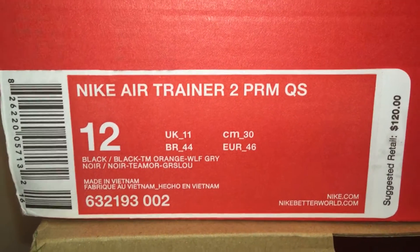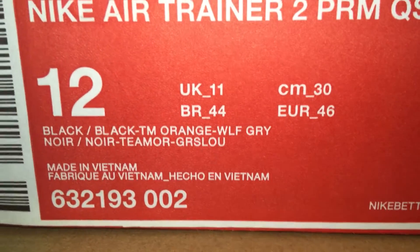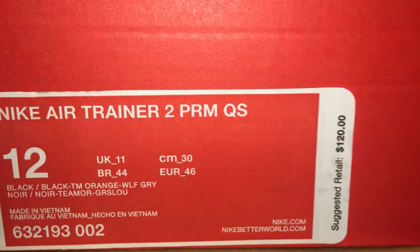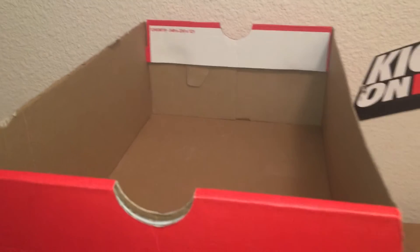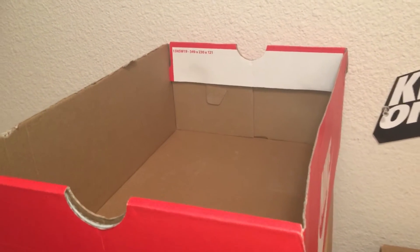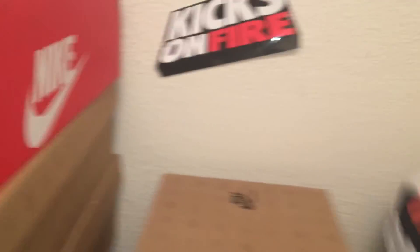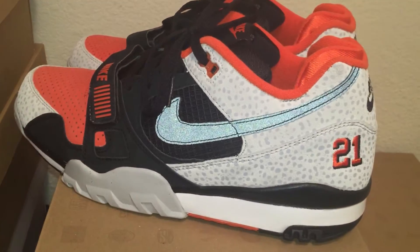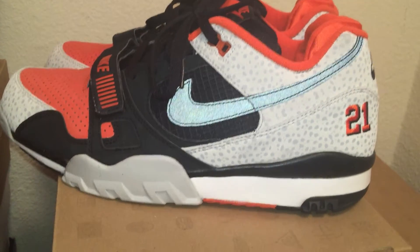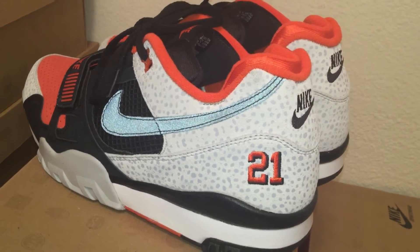I got the Nike Air Trainer 2 Premium Quick Strike colorway and I got these for $120 with free shipping. It didn't have the box top, so I'm guessing whoever had them got them from the Nike factory or whatever. But yeah, this is the Nike Air Trainer 2 Barry Sanders — a tribute to his Heisman season.